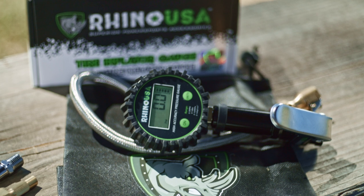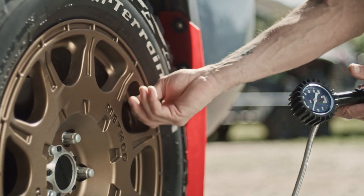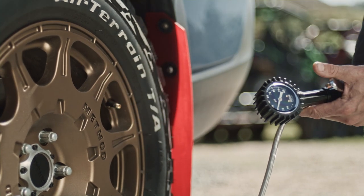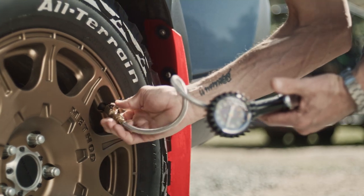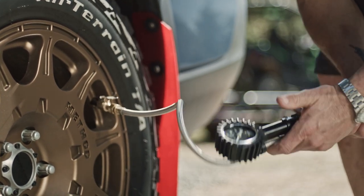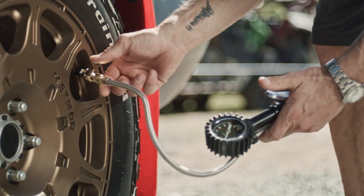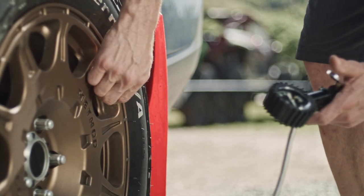To use either the 100 or 200 PSI gauges, simply attach the gauge to your air source, then connect the tire chuck to your valve stem. You should immediately see a tire pressure reading upon connection. If your tire needs air, simply press the thumb trigger, paying attention to the needle or the readout as you go. Release the thumb trigger when you hit your target air pressure. It's that simple.